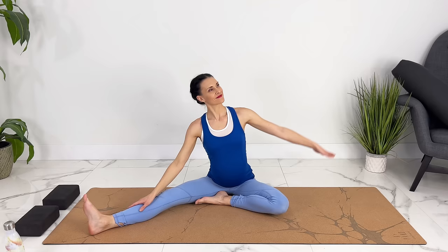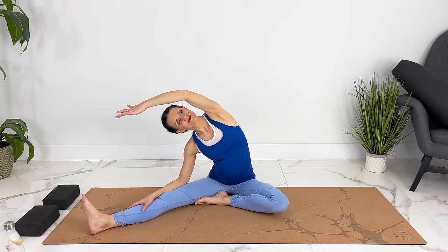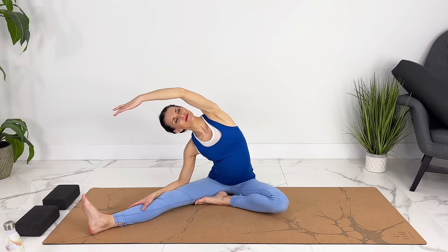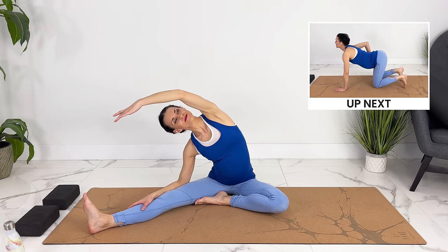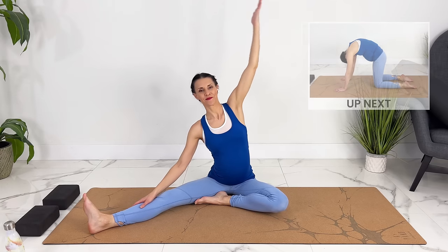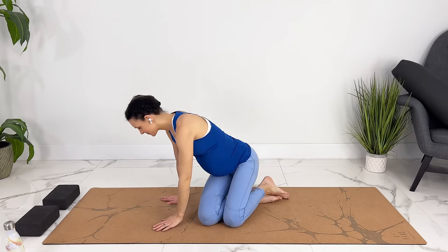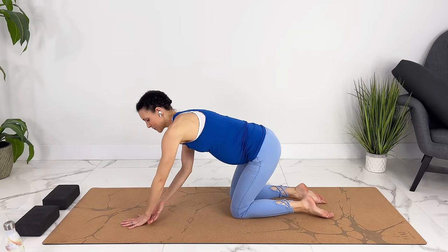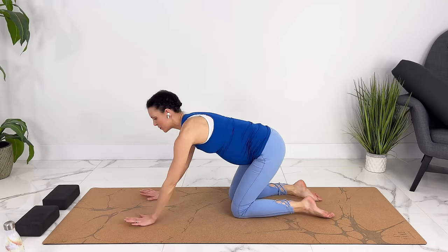Let's stretch our hips. Exhale, coming up. We can come to hands and knees now. If your wrists are bothering you, you can place a blanket underneath or come down right onto your elbows.